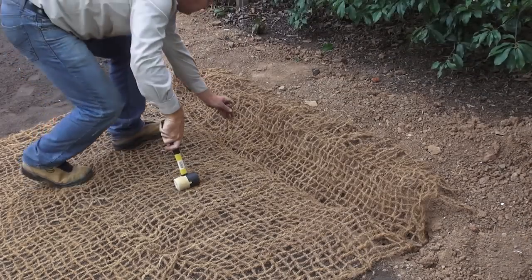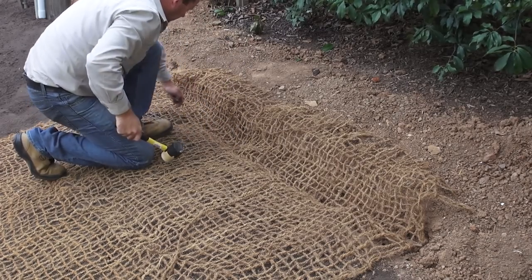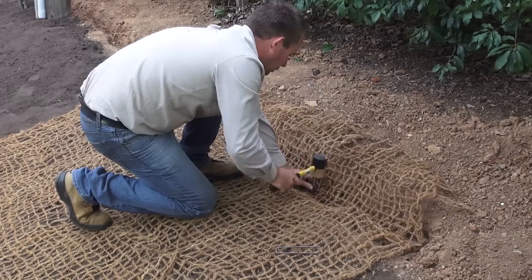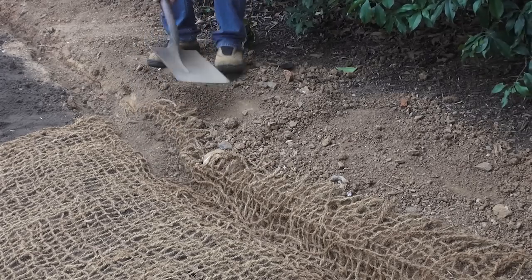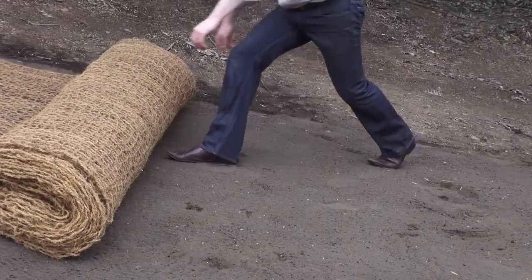The coir matting is pinned into the trench at the top of the slope and then rolled down to the base. Backfill your trench and unfold your bale down the slope.